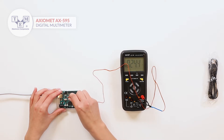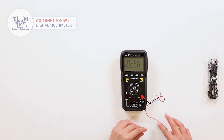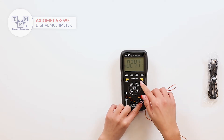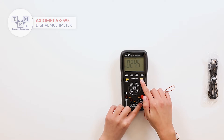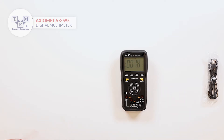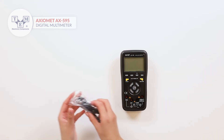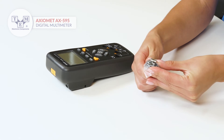It can measure temperature with high accuracy and communicate with a computer. Simply connect the USB cable and run the software.